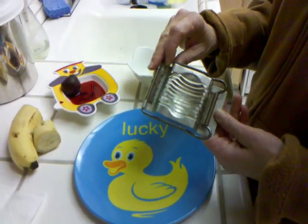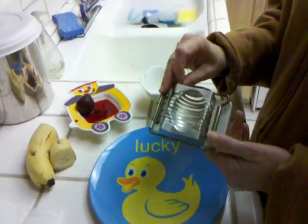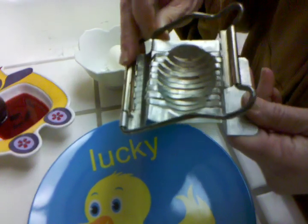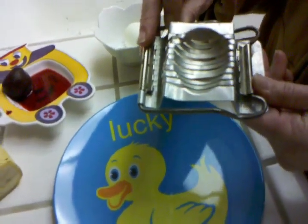Granny's gadget number six: the egg slicer. This is kind of old and I've never used it before. We're going to see how this puppy works.